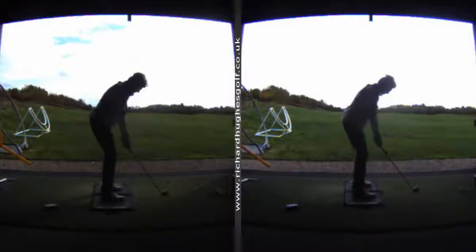Hey Sarah, great to catch up and take a look at your swing and do some work on your game — really enjoying it. This is some of the key stuff we've been talking about.